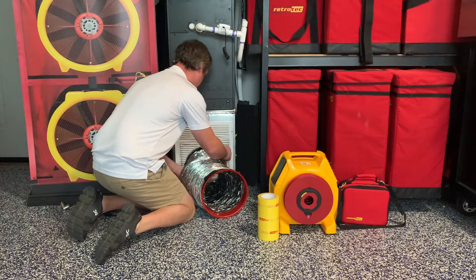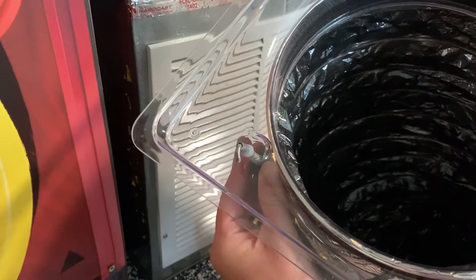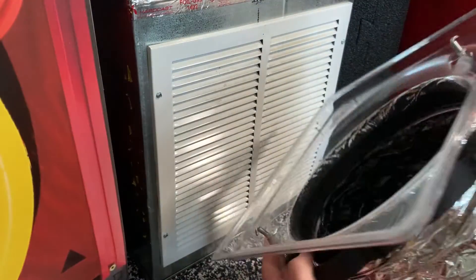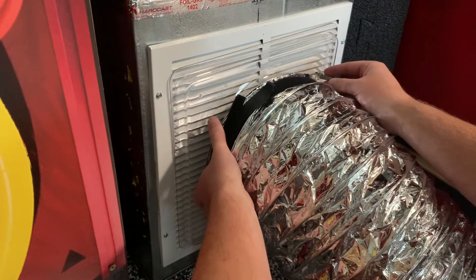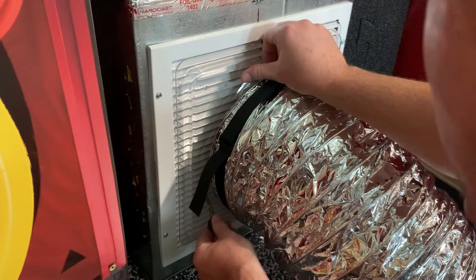Now we'll attach the clear flange to the return grill. If there's not a return grill large enough, you can also attach this to the service panel door of the air handler. There are two hooks here that we will use to attach to the grill, and we made this clear so that you can see what you're doing to make sure you get it secured properly.